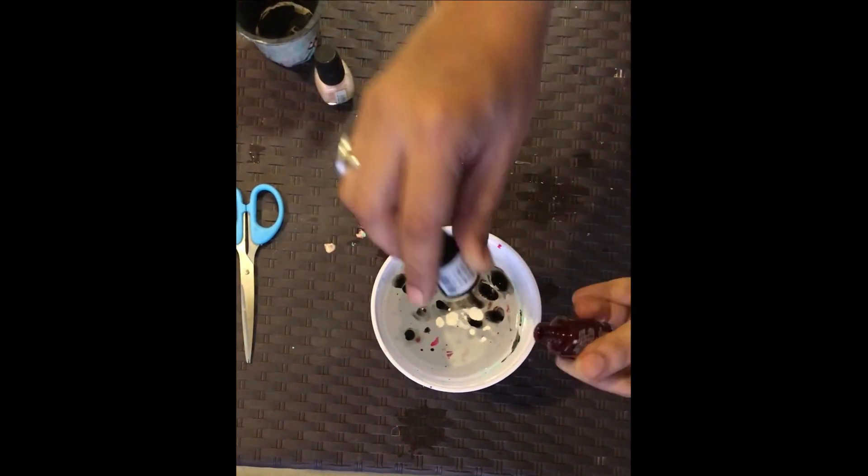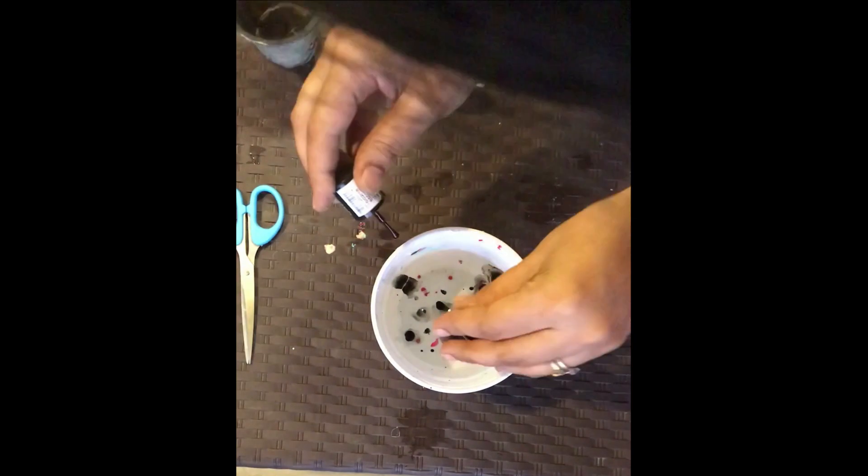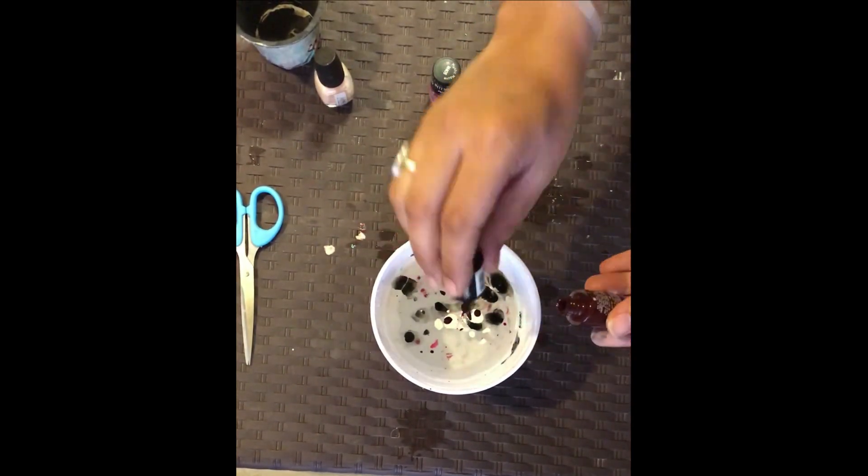Try to cover one portion of your mug or cup, and then we will repeat the same process to cover the full cup.